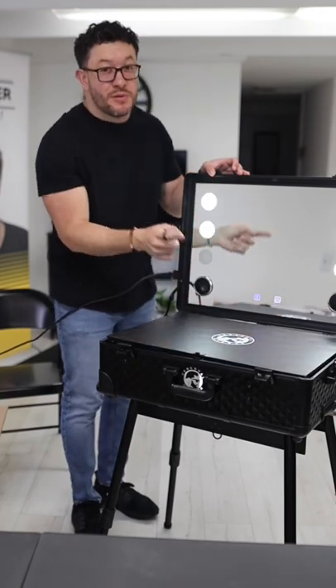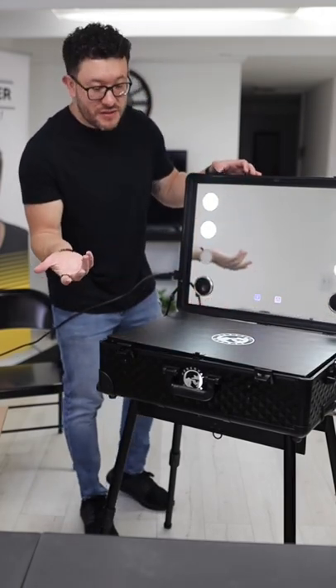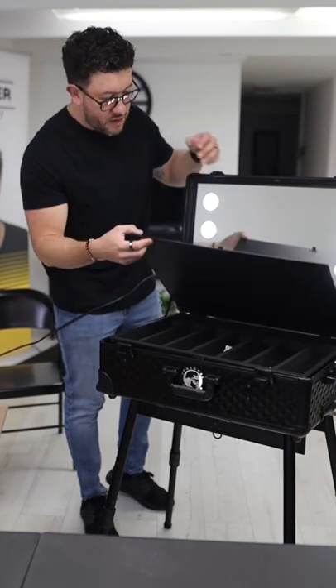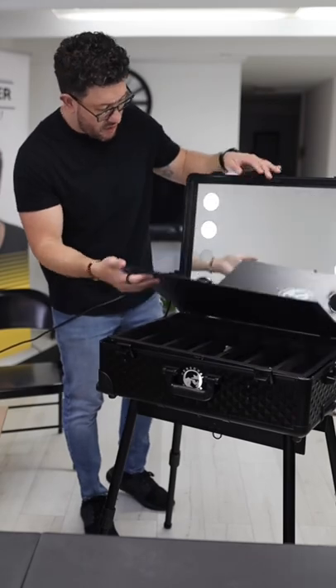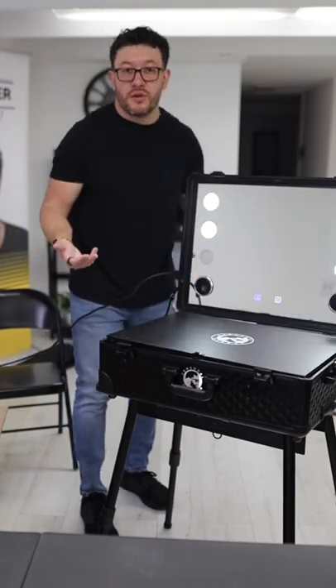It actually has Bluetooth so I can connect my phone and play music. If I'm cutting a celebrity client or an athlete, or doing a house call in general, I can actually put some music on as well. So this is super, super dope.